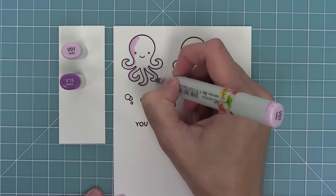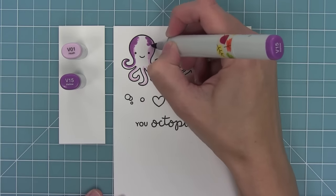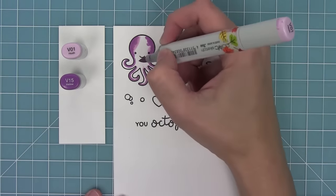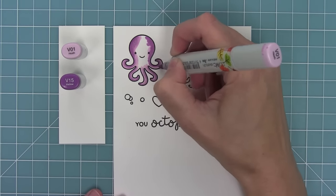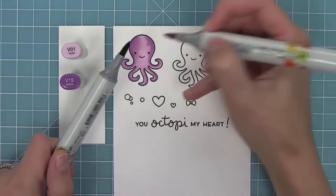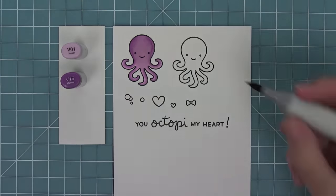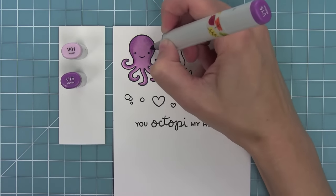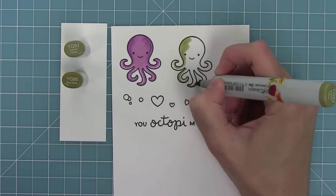I'm going to be using my Copic markers to color in this octopus, using just two colors to get a nice dynamic look. I've laid down my darker color and now I'm blending out with my lighter marker, then touching my light marker to my dark marker to create a medium shade to help blend those two colors. To finish it up, I'm taking the dark marker and putting dots all around the edges of the octopus, and it really gives it some nice texture.